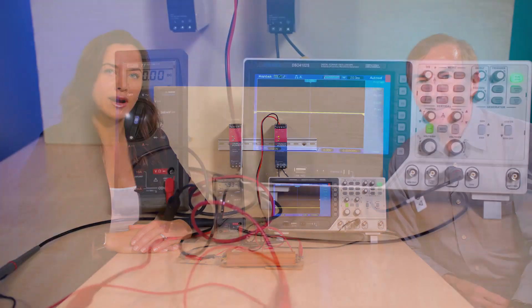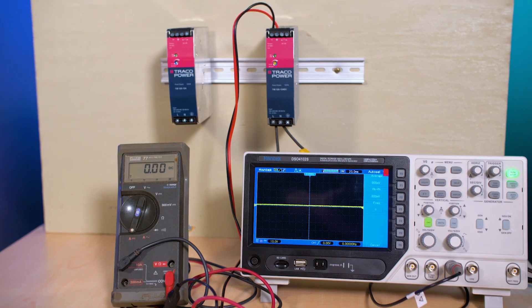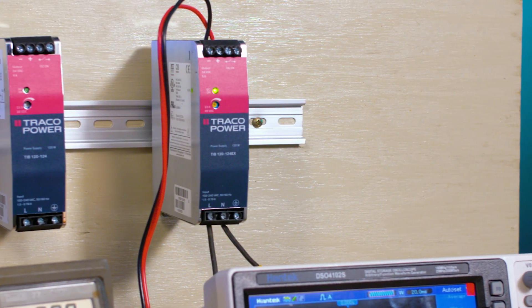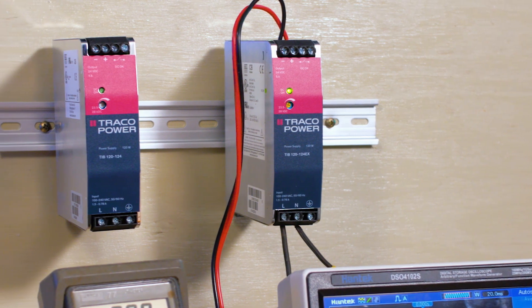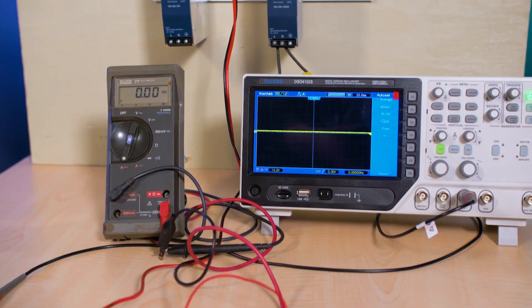We've got two examples here today. The supplies come in versions providing 12, 24, and 48 volt outputs with four power levels covering 80 to 480 watts. But the examples we have today both put out 120 watts on their 24 volt DC outputs and can provide 5 amps of current.